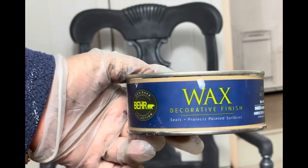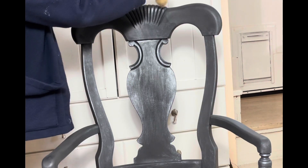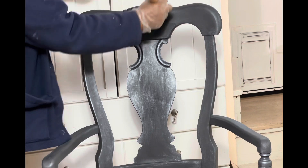For protection, I buffed it with clear wax. Then I added a dark metallic wax on the details for a more dramatic look.